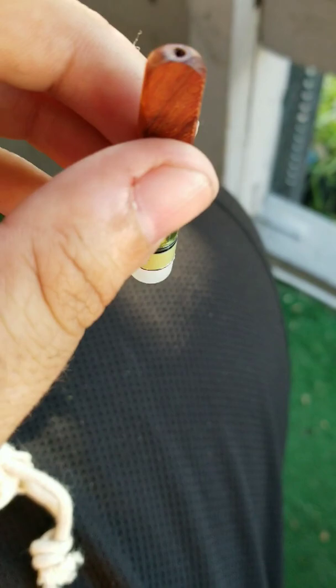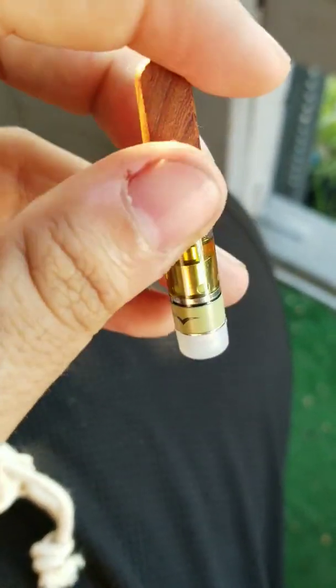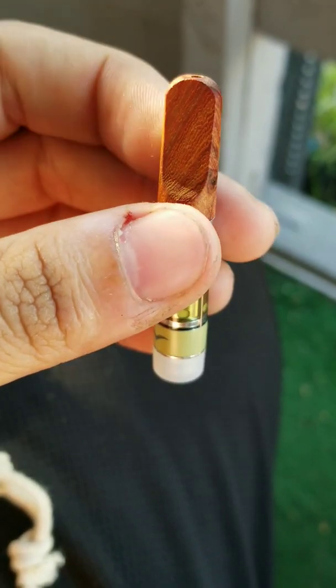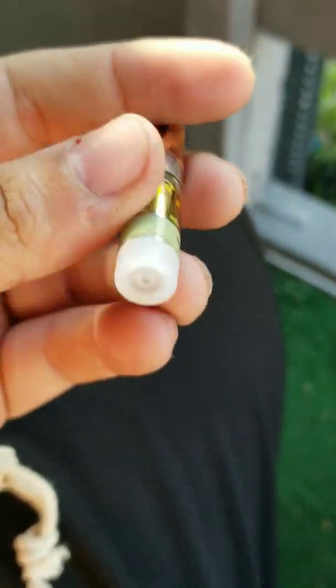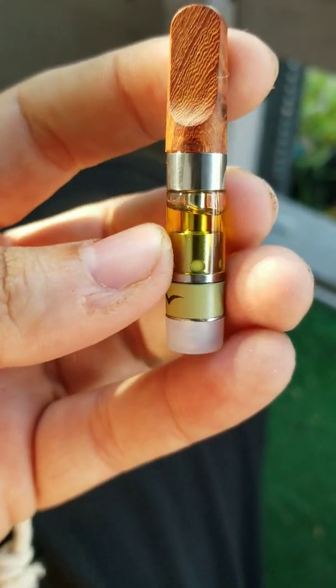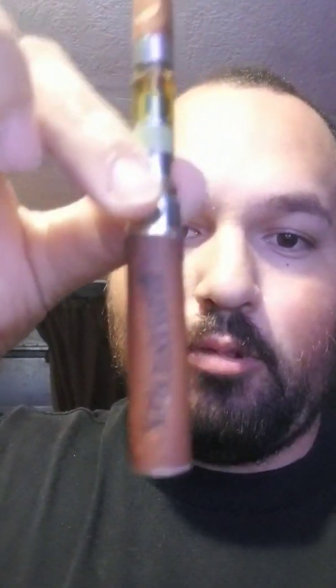Half gram, nice. It's got a wood tip on it, which is great — you don't get that plasticky flavor when you've got the wood tip on there. We're gonna check it out, take a hit, see how it tastes. We got the Tangy half gram sitting on this brass knuckle wood battery, so it goes very nicely — wood on wood.